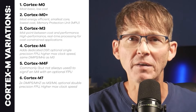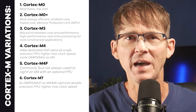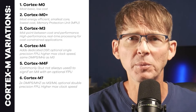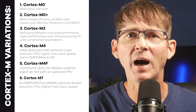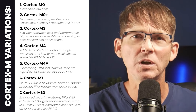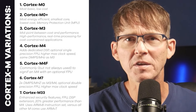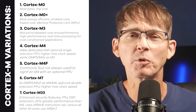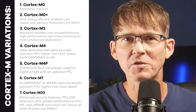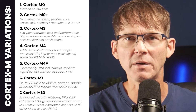The Cortex-M7 has twice the performance per megahertz as the M3 or M4, includes an optional double-precision floating point unit, and supports even higher clock speeds. Finally, the Cortex-M33 includes enhanced security features, a floating point unit, and a digital signal processing extension. It has 20% greater performance than the M4 and uses the ARM version 8 instruction set, versus all other M cores which use the older ARM version 7 instruction set.